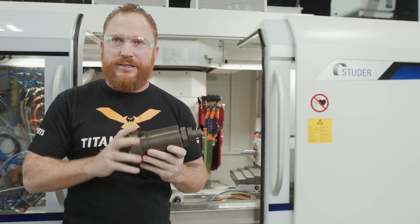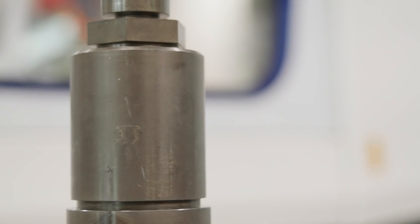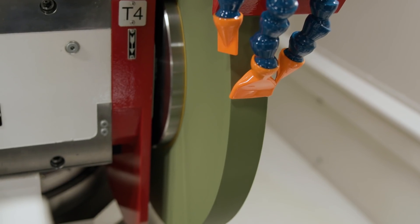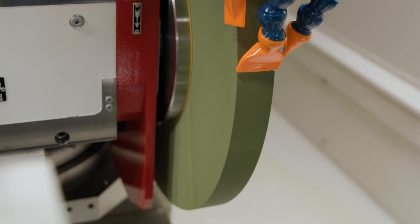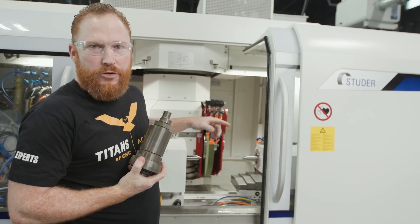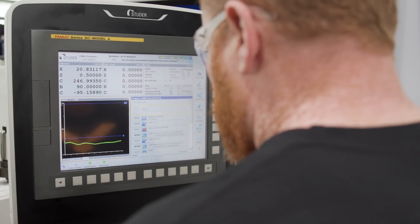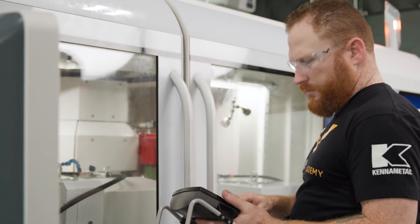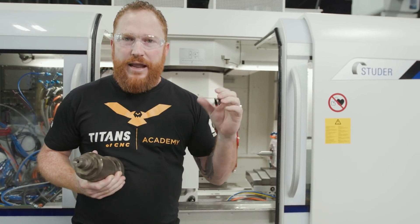With a 60 Rockwell hardness, we're gonna grind the OD of this part. In this particular application we're gonna utilize a plunge grinding cycle, and we're gonna see what this aluminum oxide 60 grit wheel is gonna do to it. What's awesome about the Studer S41 when we're programming is typically with the mill, when that end mill makes contact with that material, you're listening for that just-right sound.